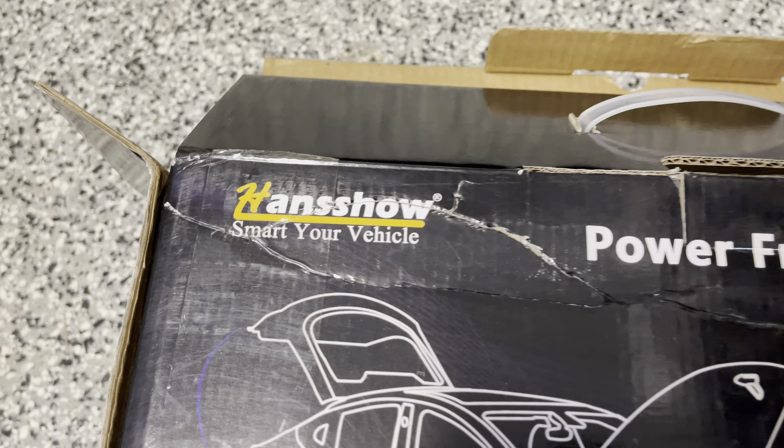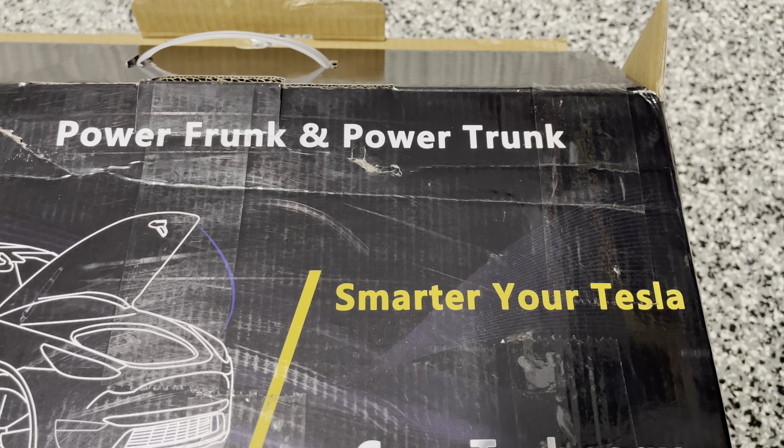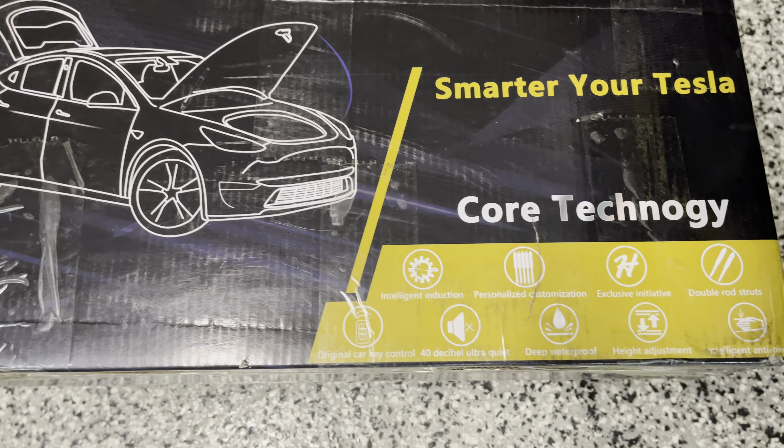Hey, how's it going? I just installed this Handshell power frunk. There's no power trunk, but this is a power frunk.